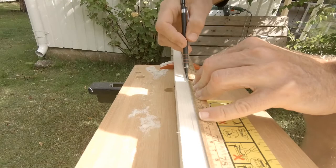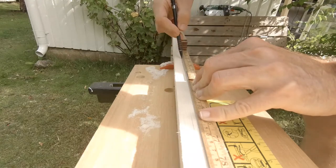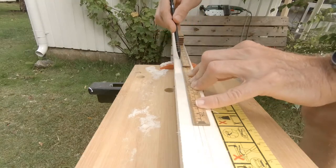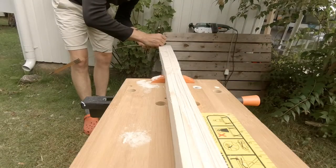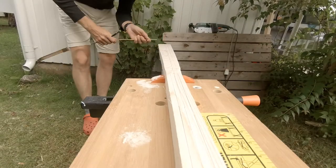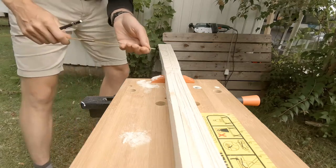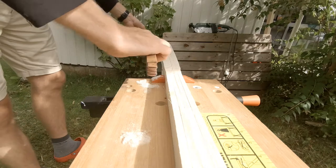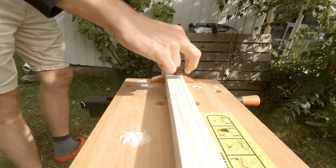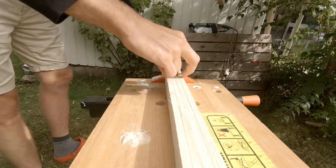Before I can shape the profile I need some guiding lines, which will help me form the timber into an octagon. As the handle should be a bit elliptical, I place the guiding lines a little off the middle point. For the blade I make symmetrical guiding lines halfway out from the center line.